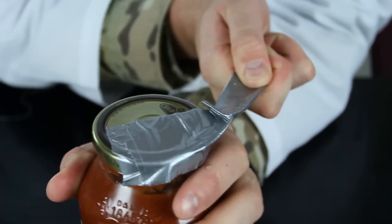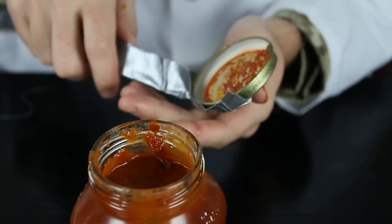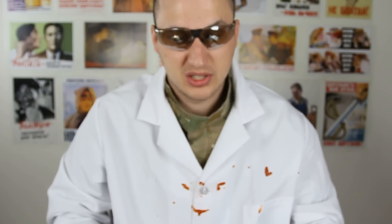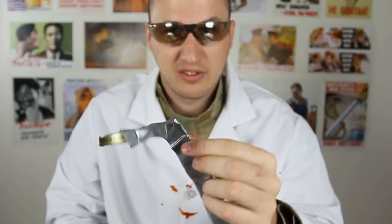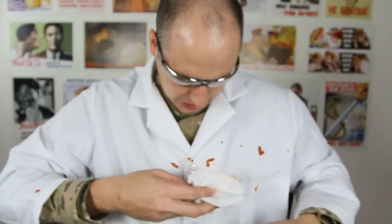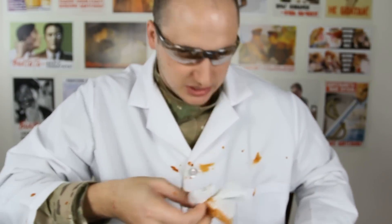Grab it with your left hand or whatever and open it. And look how easy it was to open it! All that crap went all over me. So be careful when you open it — go slowly, because it has a lot of leverage, so it's very easy to fail. But learn from me. And don't mess it up.